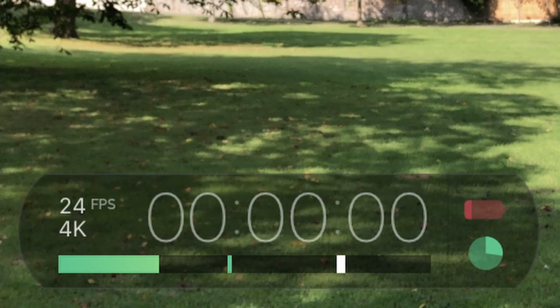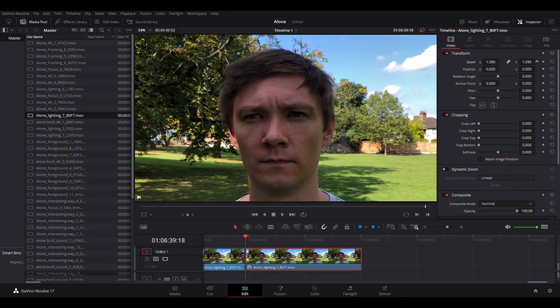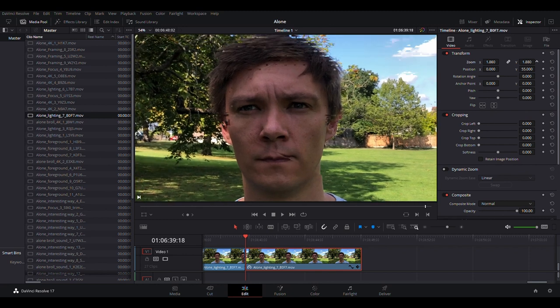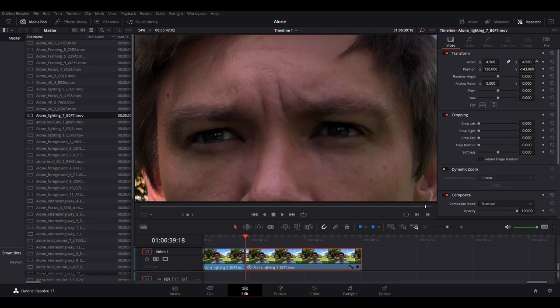One of my favorite tips for filmmaking on your own, especially with smartphone filmmaking, is to film in 4K. The reason is it gives you extra options in post-production. If you're not happy with the framing — which happens when filming on your own — you can reframe in post using the 4K method. You can take a shot that's perhaps a mid-shot and create two or three different shots from it, including a tighter close-up or even an extreme close-up by zooming right into the eyes.